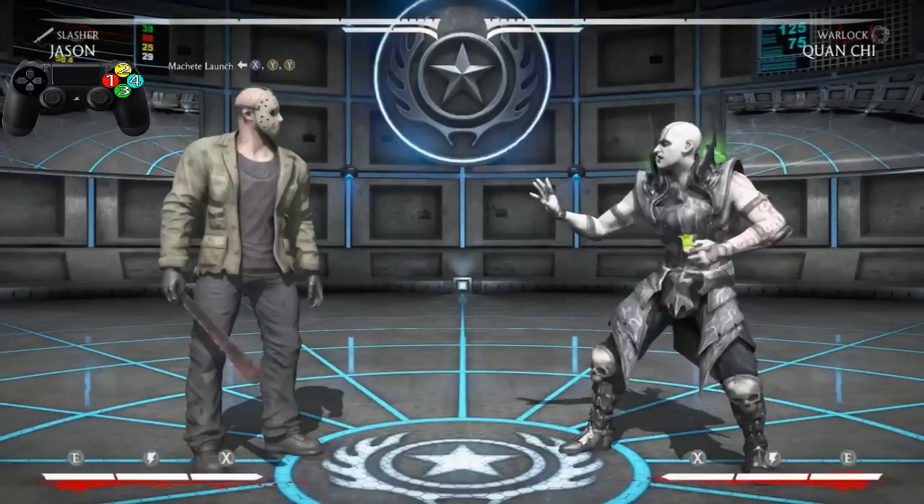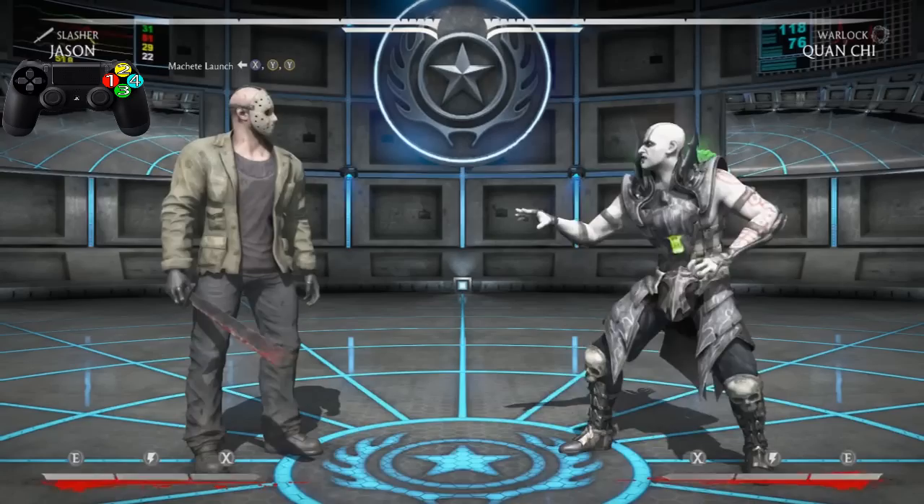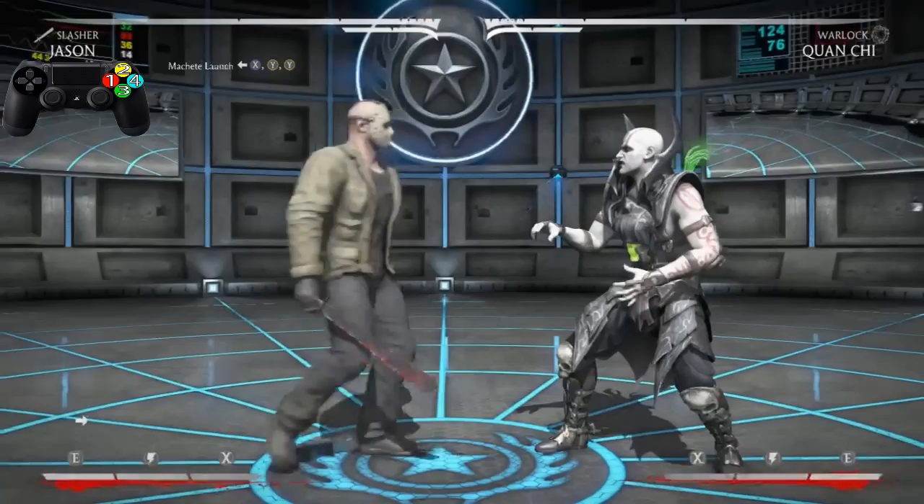Welcome back to another MK8 combo tutorial. My name is Darius B, and in this video we're rocking with the Slasher variation of the Friday the 13th killer himself, Jason Voorhees. Let's get right into it.